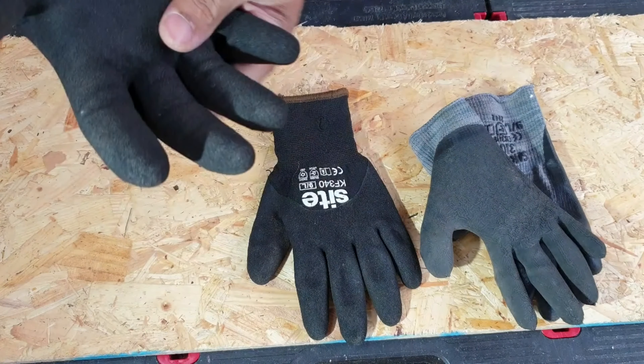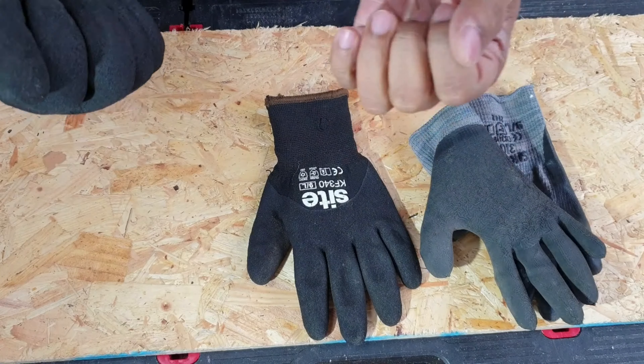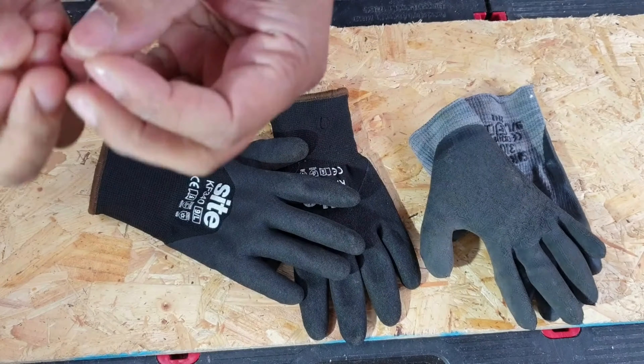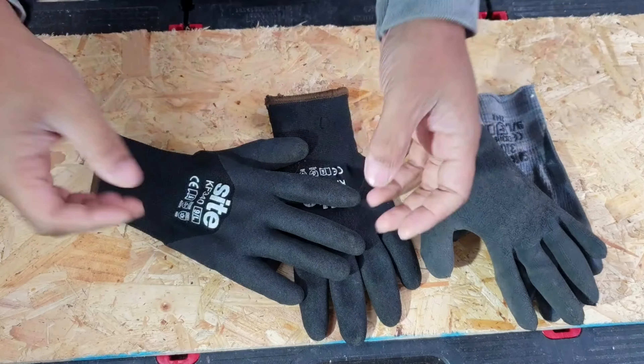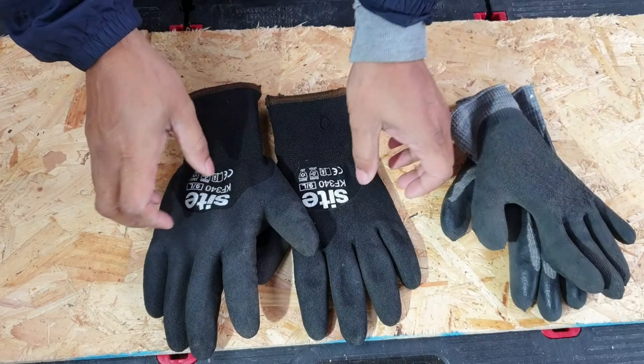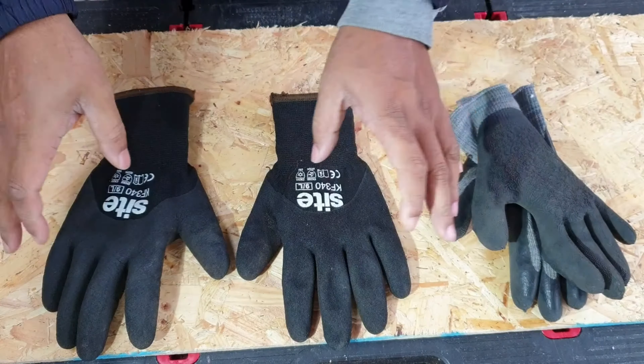Also, if you use it for a long period of time it starts having a smell — a really bad smell. If you smell your fingers afterwards it leaves a little residue of smell. That's the only other real put-off I would say.